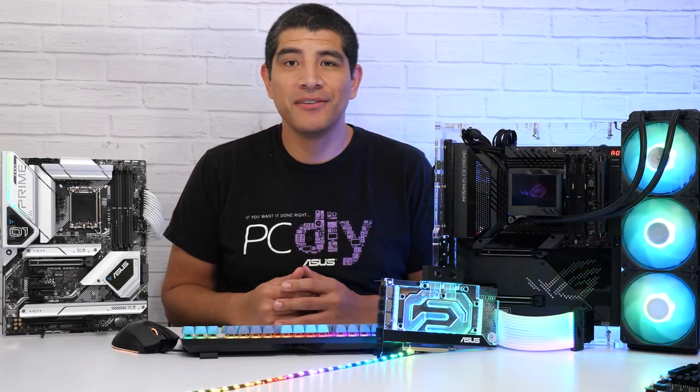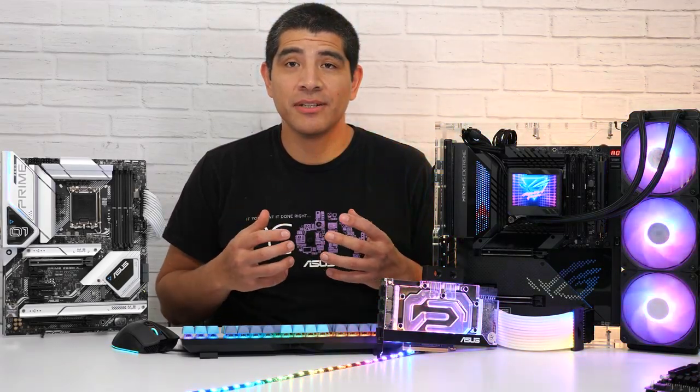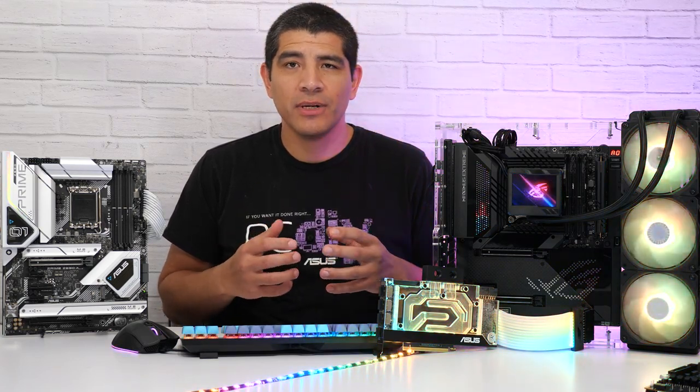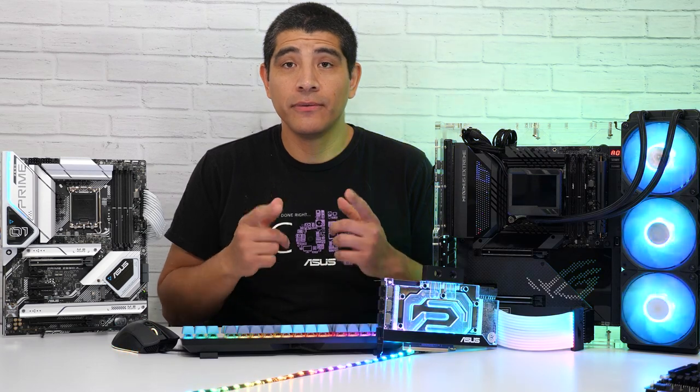Hi everybody, this is JJ with ASUS, and in this video we're going to be talking about personalization — specifically how ASUS Z690 series motherboards are going to give you a great experience when it comes to defining the overall look and feel for your next build.